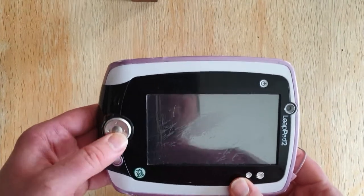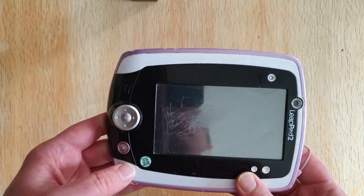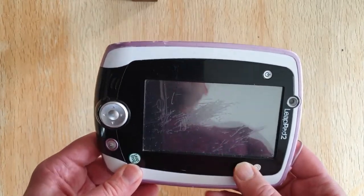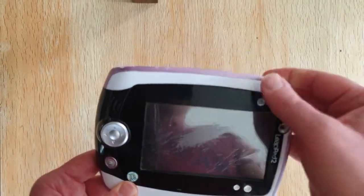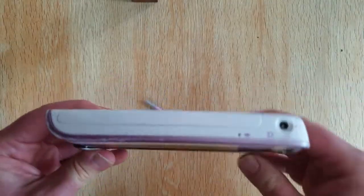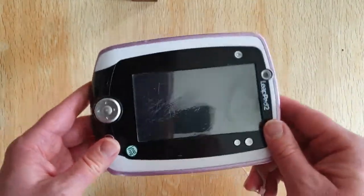You've got a directional pad here which you can use for moving up, down, and so on. There's what looks like a center button there, but I don't think that works. We've then got a home button down here, buttons on the side for volume up and down, and of course the power button — that really is it in terms of buttons on this device.